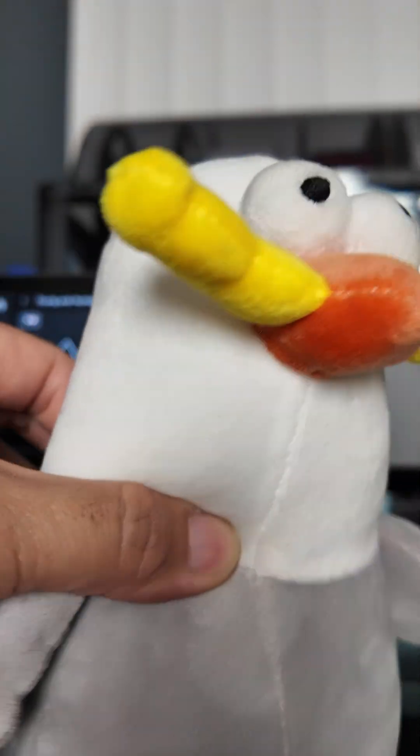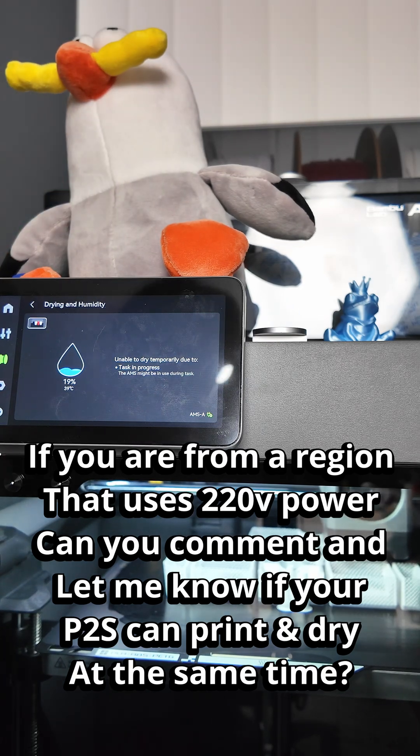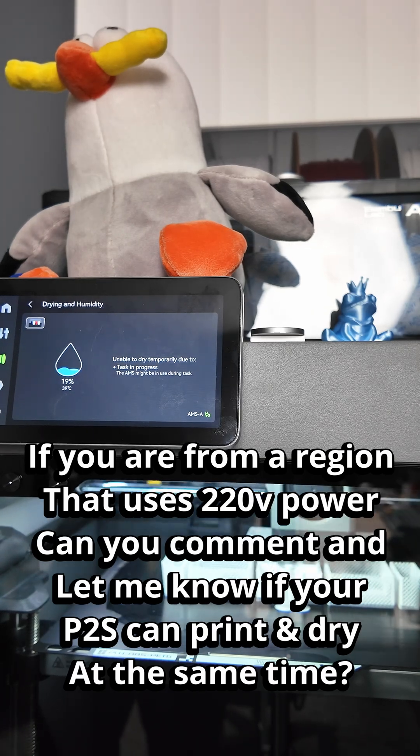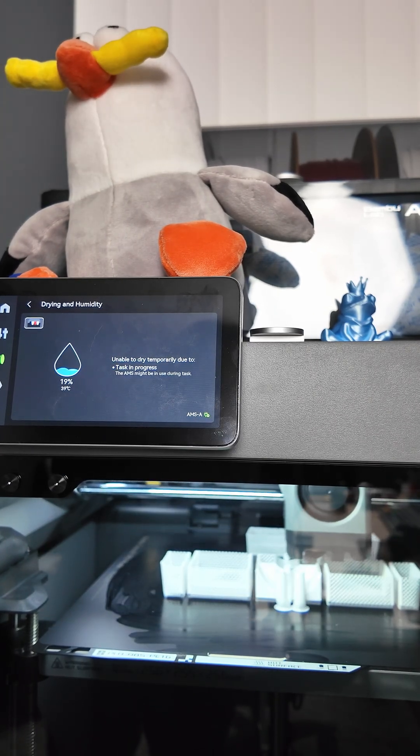You guys like my little seagull? Anyway, if you found this video helpful, hit like and subscribe and I'll share more 3D printing related videos for you guys. Thank you again and take care. Happy printing.